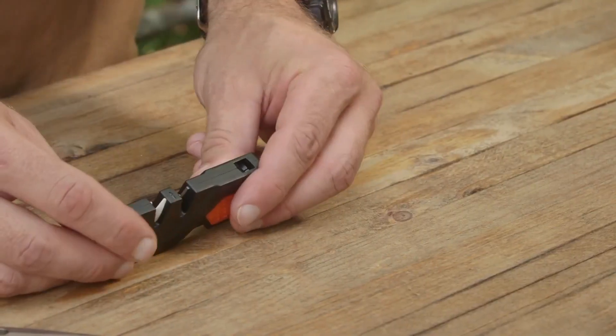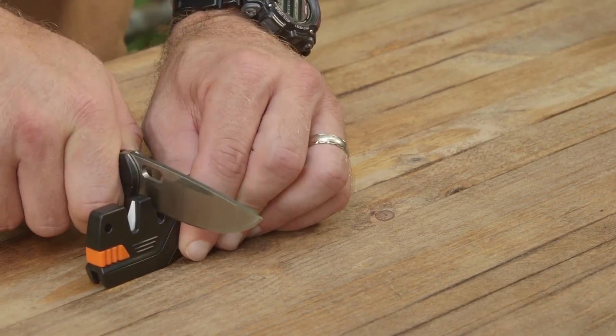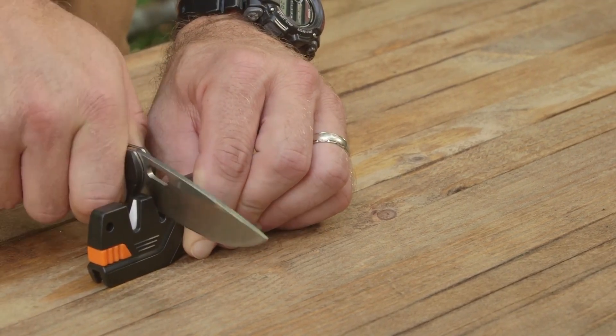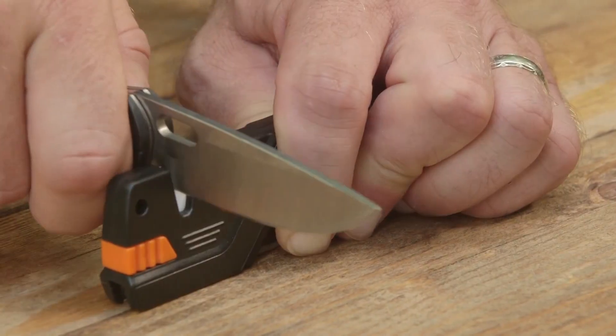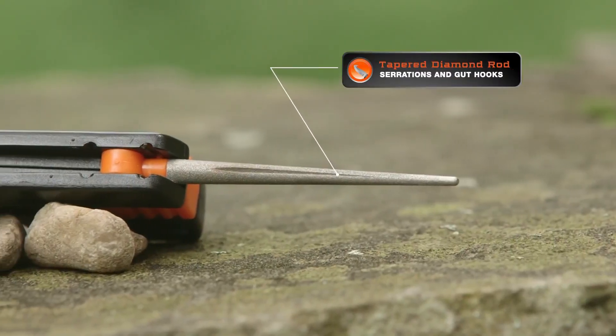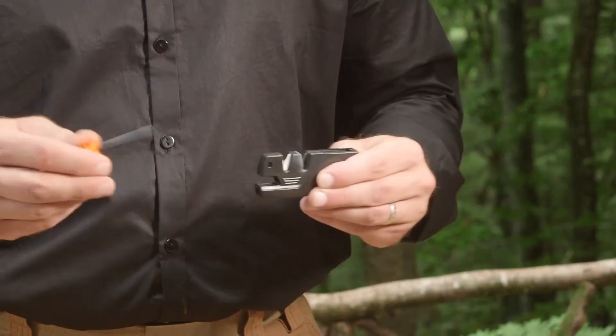Sharpal is bringing together three essentials in a single survival tool: a ferro rod, a 110-decibel whistle, and a pen knife. It features tungsten carbide blades for quick sharpening and ceramic blades for a smooth finish. You'll also find a conical diamond rod for fishing hooks and a hole for a lanyard. This handy little tool is priced at $16.